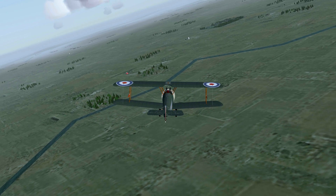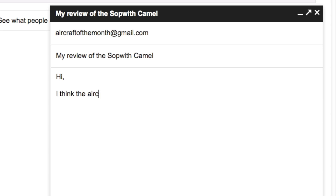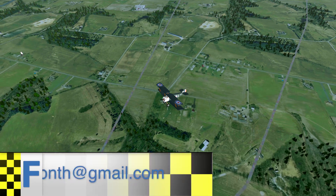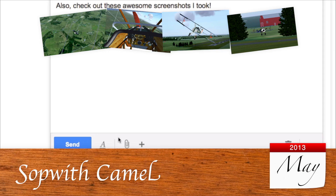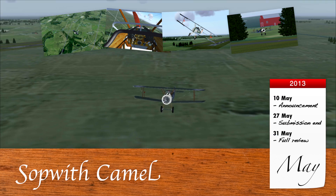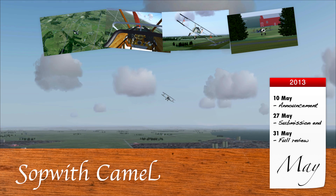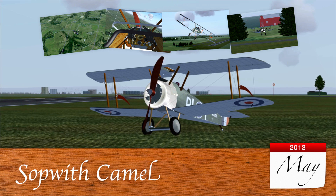Then send your review to aircraftofthemonth@gmail.com before Monday the 27th of May. Don't be afraid to attach screenshots or send video clips via sites like wetransfer.com. You can find all the additional info in the description of this video. I'll include your opinion in the final review of the Sopwith Camel, which will be uploaded on the 31st of May.